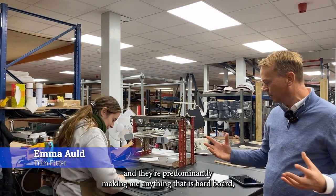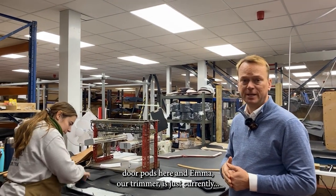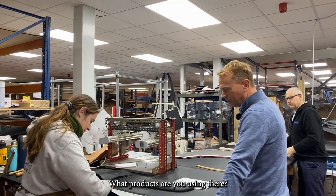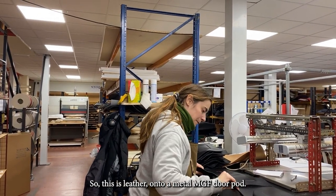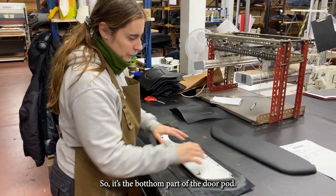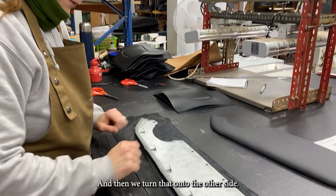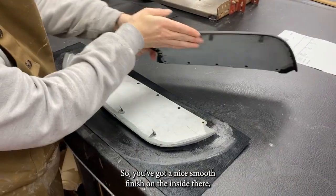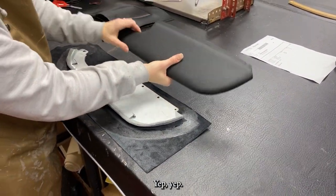We're currently in our panels department, predominantly making anything that is cardboard, millboard, and plastic parts. We're doing some MGF door pods here. Emma our trimmer is using contact adhesive on a metal-edged door pod — the bottom part of the door pod. She's put some contact adhesive on there and then turns it onto the other side so you've got a nice smooth finish, trimming off where the door handles go.